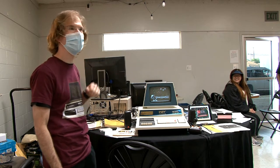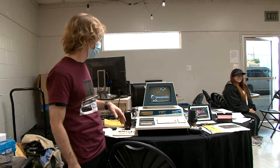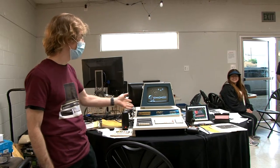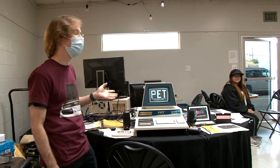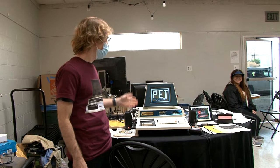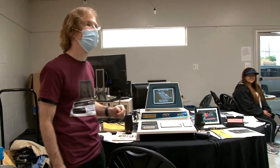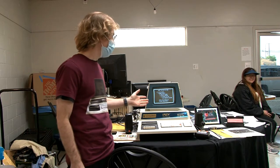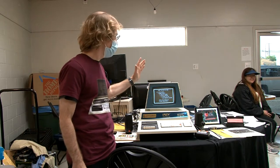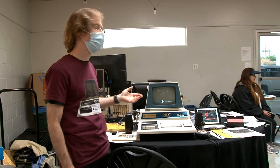I've been a lifelong software engineer. The PET 2001 was the first microcomputer I used when I was in 5th grade and 6th grade. I bought this off of eBay almost 10 years ago — actually more than 10 now. And it was not working. Around 2015, I started restoring it.